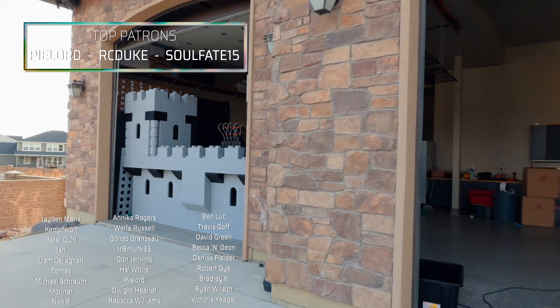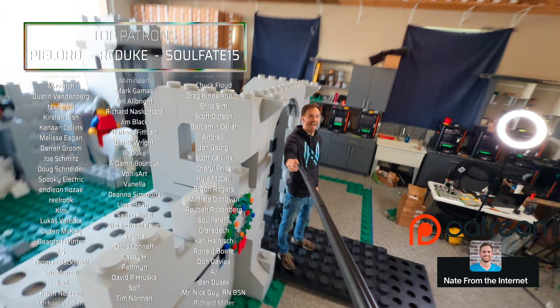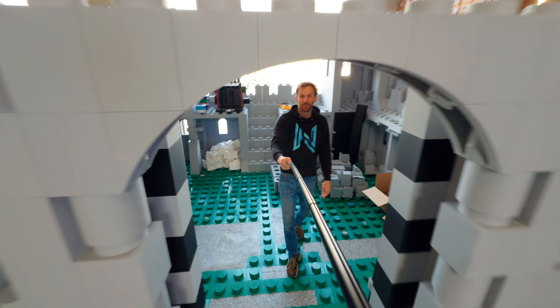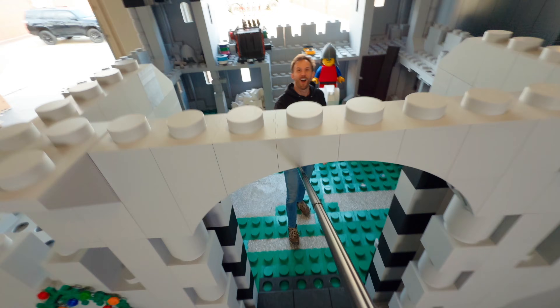As always, a huge thank you shout out to all of our supporters on Patreon — you guys are amazing. If anyone out there is interested in joining my amazing supporters, the link for my Patreon is also in the description. We'll see you next time.